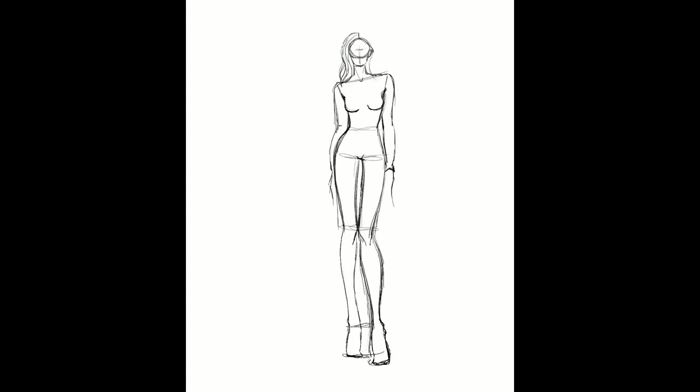The trick is to use scribbles. I use this method when I don't have a specific fabric in mind but I want others to understand my design.